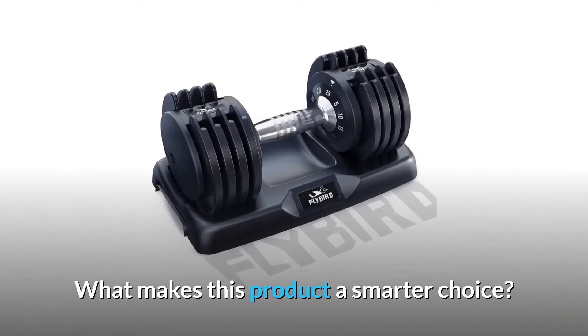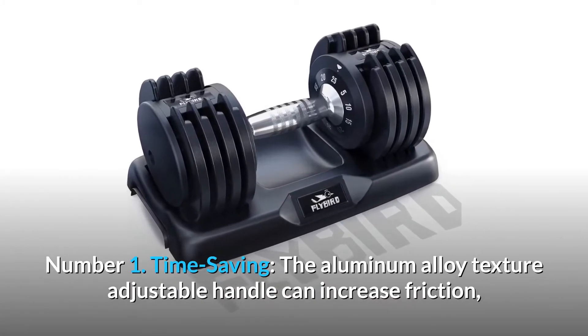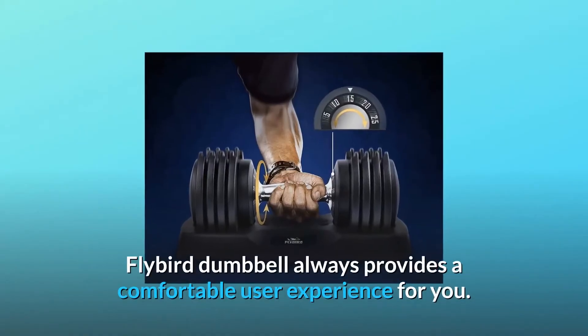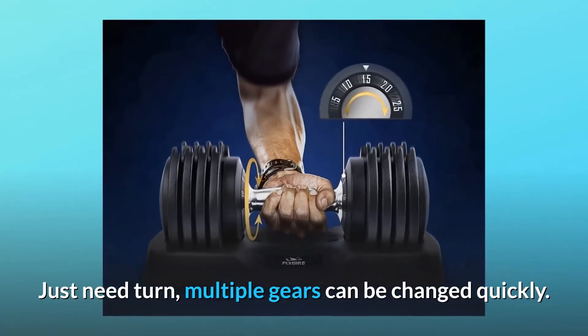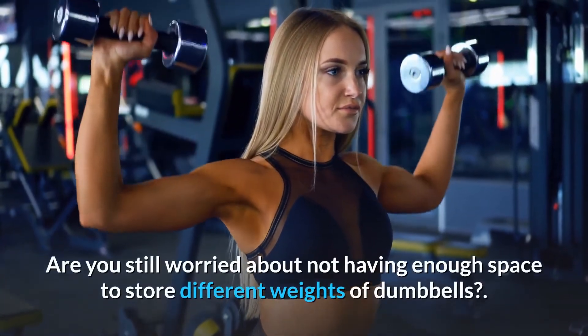What makes this product a smarter choice? Number one: time saving. The aluminum alloy textured adjustable handle increases friction, and Flybird dumbbell always provides a comfortable user experience. Just turn through multiple gears and the weight can be changed quickly.